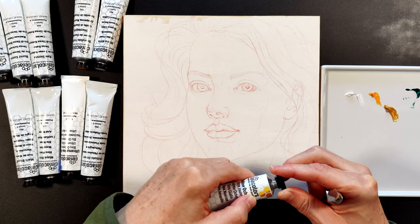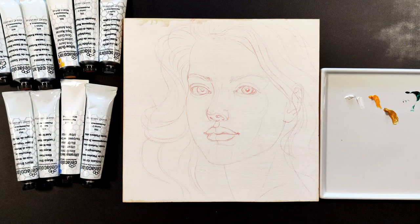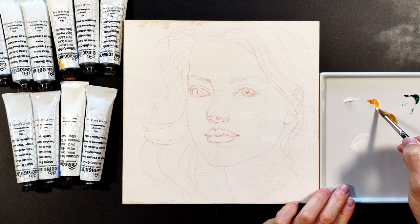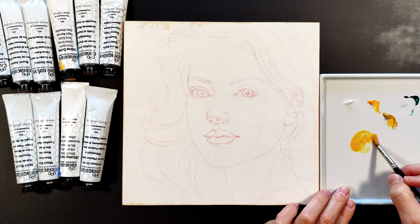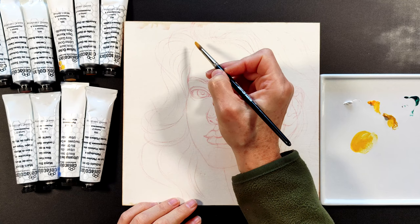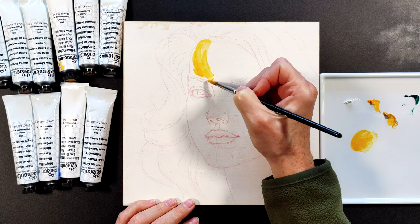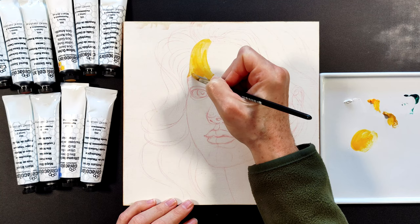I put some Ceracolors paint on the palette. Using a palette knife is important because wax left on the tube neck will dry solid and it will be very difficult to unscrew the cap next time without damaging the tube. Using Ceracolors is very easy: although these paints are made of beeswax, they can be diluted with water and applied the same way as tempera or gouache. Apart from water, Ceracolors can also be mixed with special wax media from the same manufacturer.